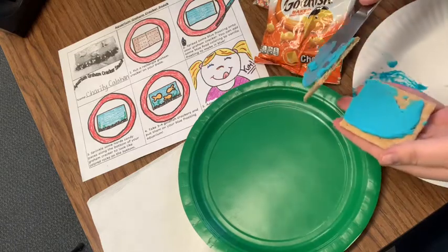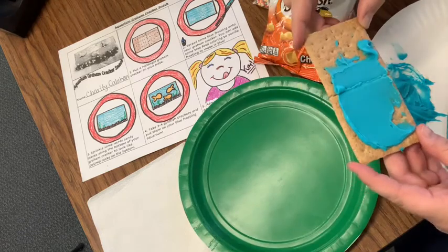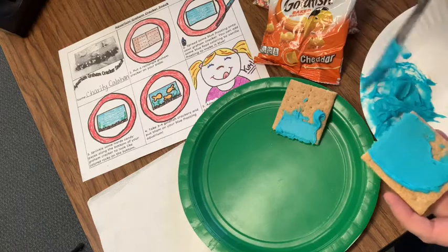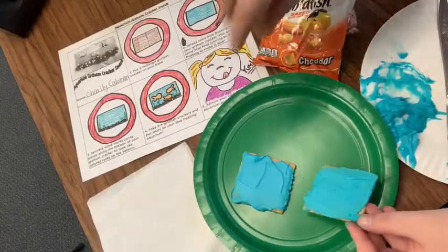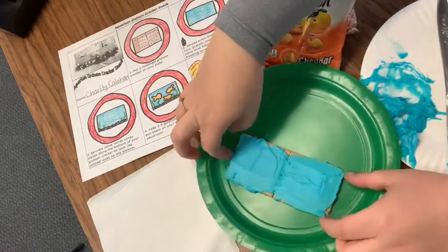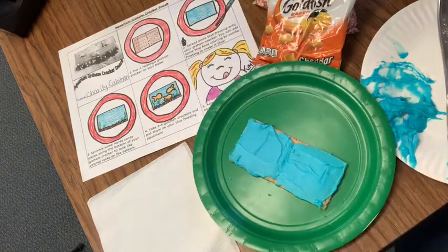And for that — oh no! Friends, that might happen. If that happens to you, that is okay. You can still use both pieces. We'll just do them separately now. Now, to make it still look like an aquarium, I'm going to just push the two pieces together like that. Yay! Problem solved.